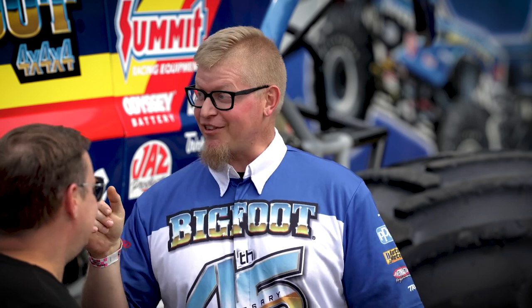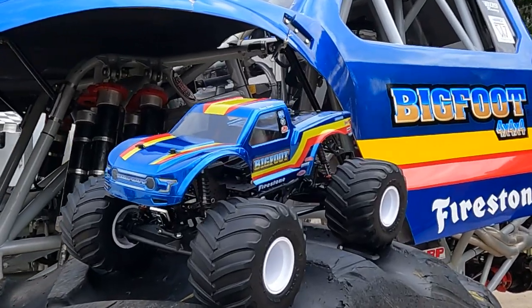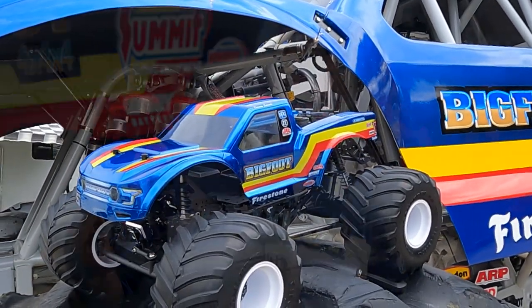The RC version looks awesome. I want to take that out on the track and play with it because I think it's a little easier to work on than the big version. You guys did a great job — everything is scaled down perfectly. The tires, everything is absolutely perfect on this body, and now I need to have one of these.